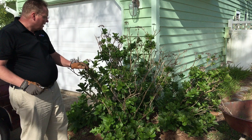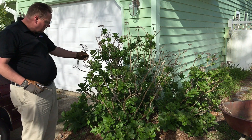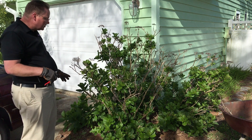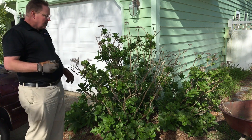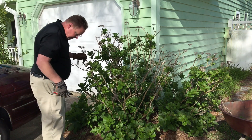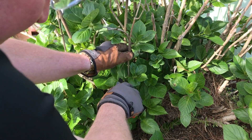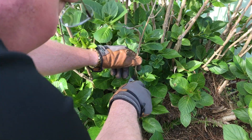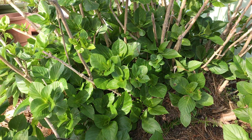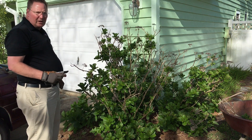Once I finish pruning all the dead wood out, I'm gonna take some of these larger or longer canes and prune them back down a little bit lower so that the plant will be more compact and won't be so stringy. The way I'm gonna do that is reach down in here and cut just above this outward-growing branch that has green on it, so you can't even see where the cut was made. Once I get all of this done, you'll be able to see how much prettier that plant looks when it's all pruned up and complete.